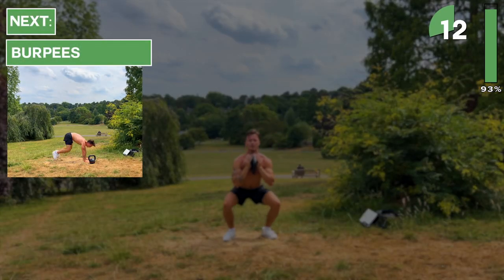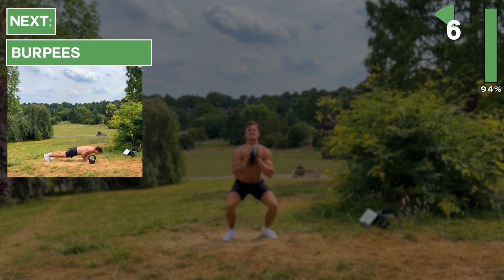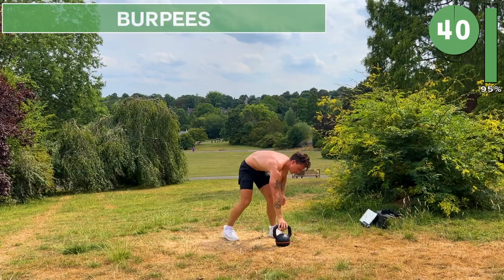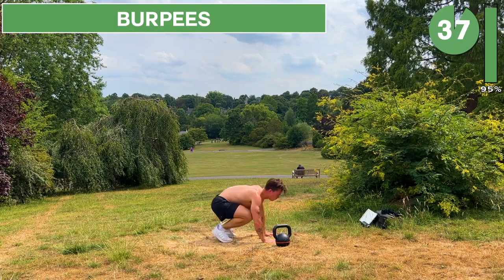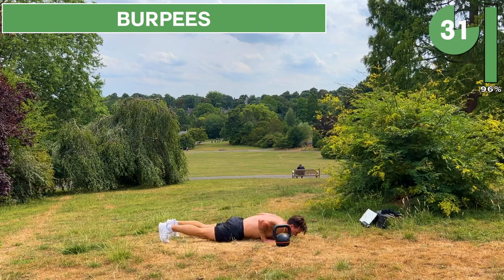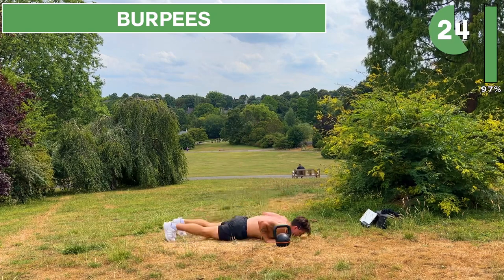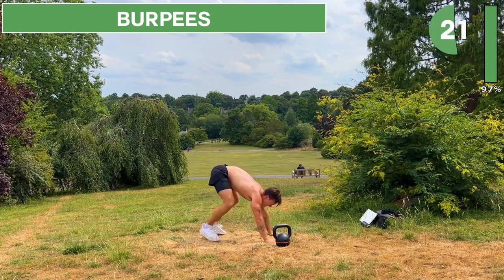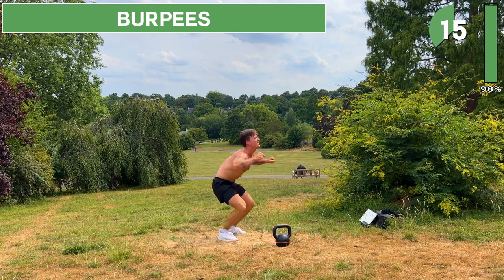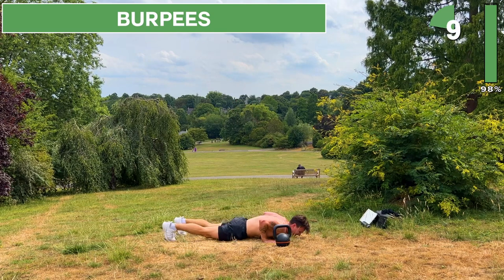Keep going. When you hear the beep, we're on to the final exercise of this workout — burpees. Set the kettlebell down. We've got 40 seconds of burpees, let's do this. Keep going, I know it's tough. We've got 10 more seconds and then we're done — you've got this.